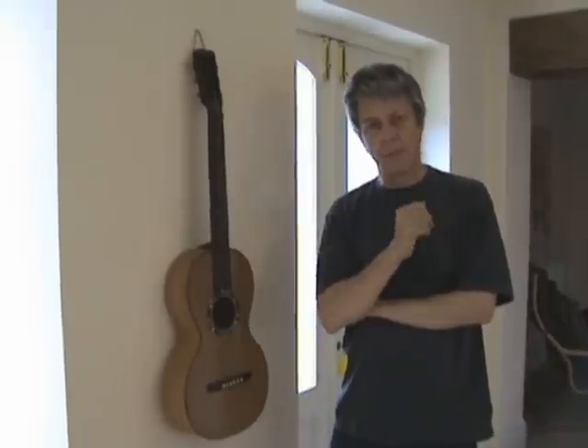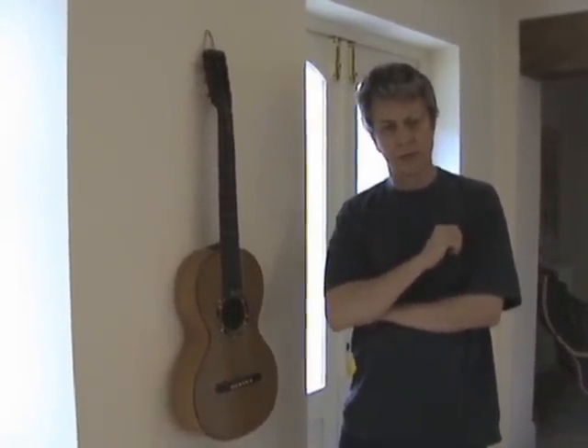Hi, my name is Gary Narva. I'm a luthier, and over the next year or so I'm going to be making a parlour guitar. I thought what I'd do is keep a kind of video diary of that process.